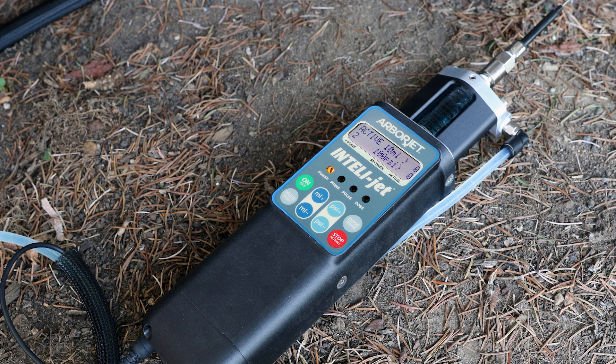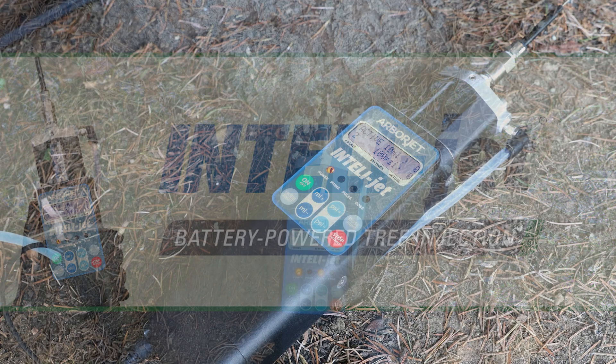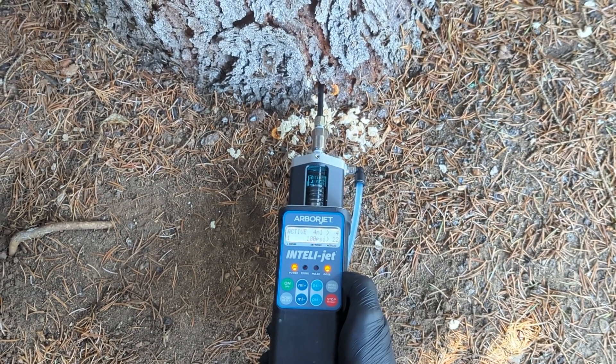ArborJet Ecologel's newest battery powered tree injection equipment, the IntelliJet, is a rechargeable micro-injection system allowing users to work uninterrupted throughout the day. The electric motor does the work for you, pushing the formula into the tree with the press of a button.